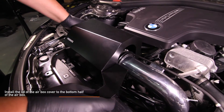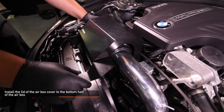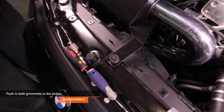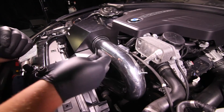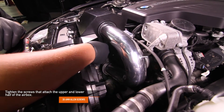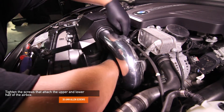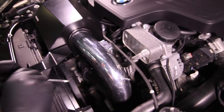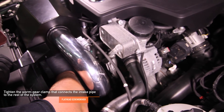Install the lid of the air box cover to the bottom half of the air box. Be sure to line up the bracket with the grommet attached to the peg. Push in the two rubber grommets to the air box. Tighten the three provided 4mm Allen key screws that attach the upper and lower half of the air box. Using a flathead screwdriver, tighten the worm gear clamp that connects the intake pipe to the rest of the system.